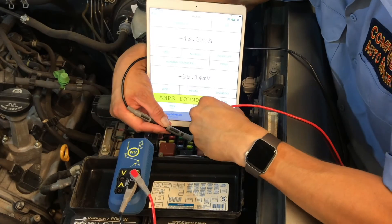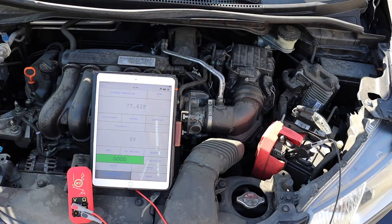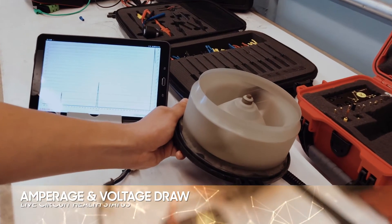The N2 Neuron lets you test and diagnose parasitic draws, battery systems, charging systems, starting systems, ignition systems, heating and air conditioning systems, various voltage drops, and other power factor testing as well.